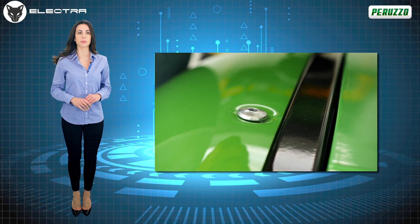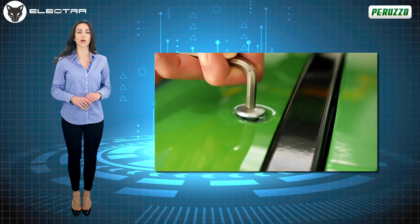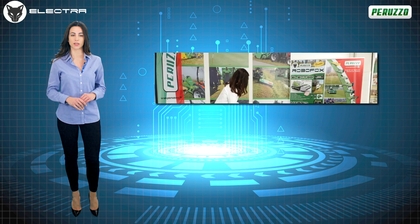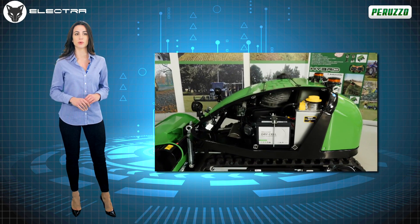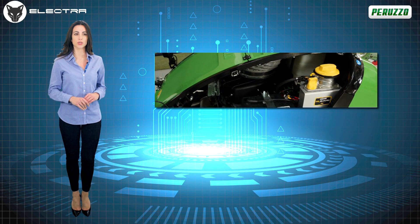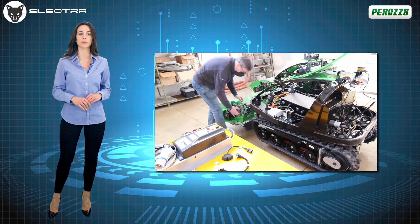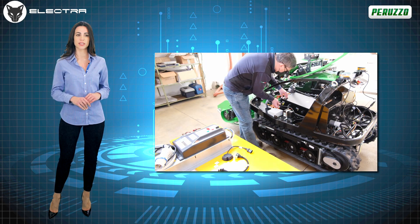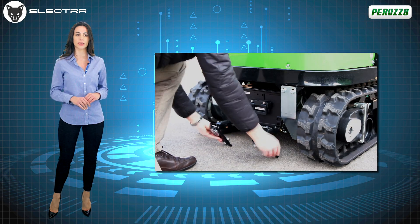Maintenance on the RoboFox Electra is extremely easy, fast and intuitive. The use of quarter turn screws allows the casings, made entirely of sound-absorbing ABS material, to be easily removed. All the most common maintenance actions can be carried out in full autonomy, without the need to be assisted by other persons, including removal of the 9.9 kW battery pack.